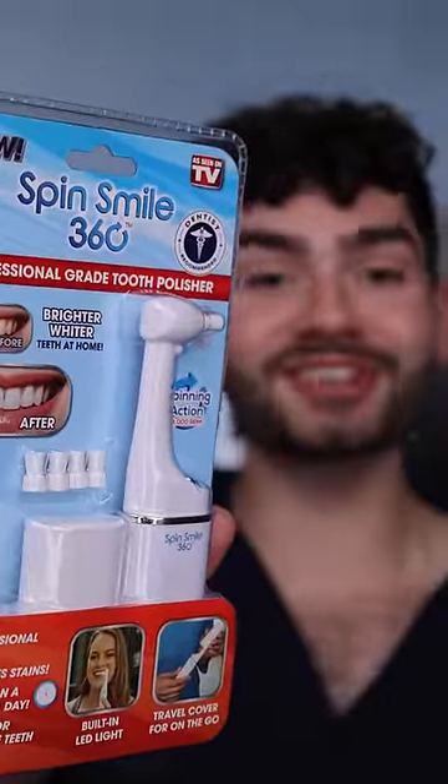Let's find out what this professional grade tooth polisher will clean my stained teeth. It's disclosing time. Let's check the before results.